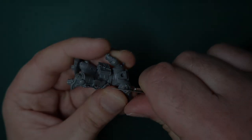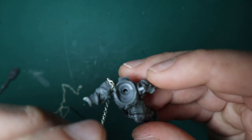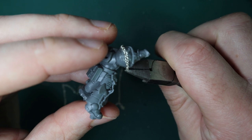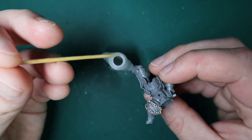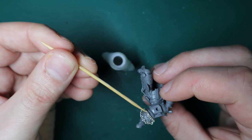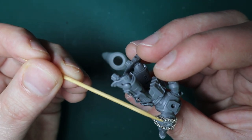Once all the scuffs and scrapes are on, it's time for the chain. I whip out my hobby chain, put a little bit of super glue where I want the chain to start, dip it in, and once it's holding I wrap the chain where I want it, measure it out, clip it, and glue it into place. I'm going to do this with two chains. The trick to keep the chain in place and stop it moving around is to take a toothpick, dip it into super glue, and lightly dab it across the chain so all the links are glued together and the whole thing becomes rock hard.